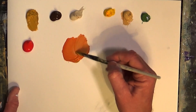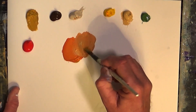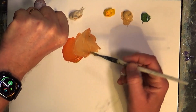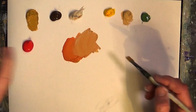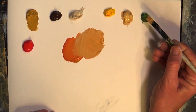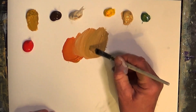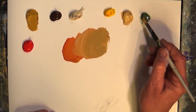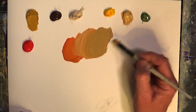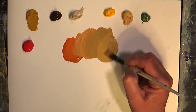I'll then add a little bit of buff titanium to take that down. If you look at skin, it's quite mottled in different ways — skin isn't just one color. A little touch of green — not a lot — just to gray that down. You can gray this color just a touch and there's more green in skin than you'd think. Then a little bit of Naples yellow can play around with the color and lighten it even more.